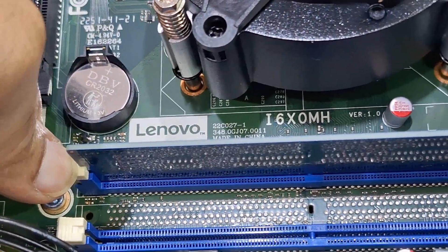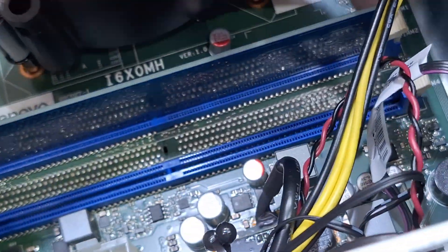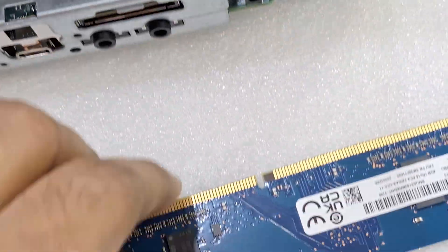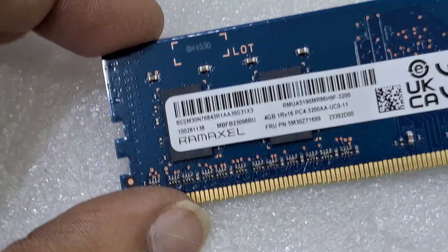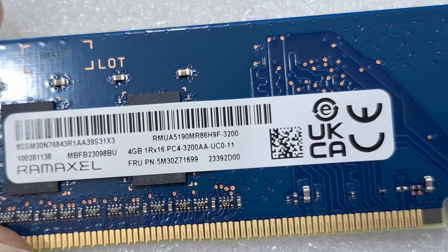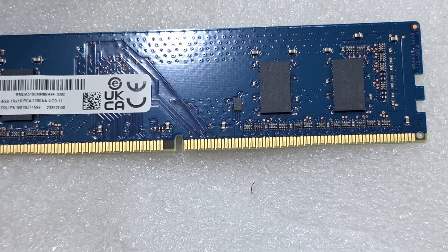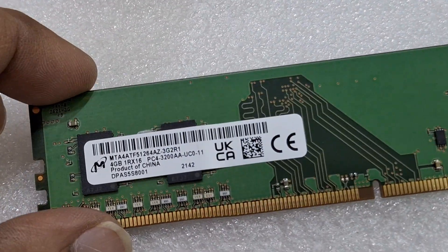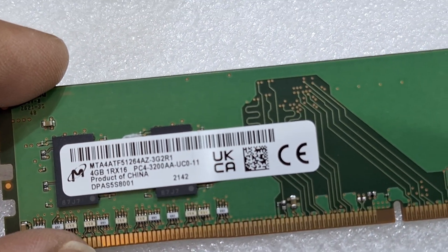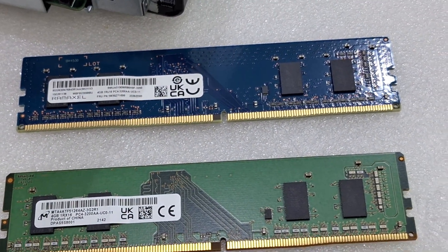Now I'm going to remove the memory to show you the capacity. It comes with 4GB, PC4 DDR4 3200 speed. I'm going to add an extra 4GB, also PC4 3200, so total 8GB — 4 plus 4 — that's the upgrade.